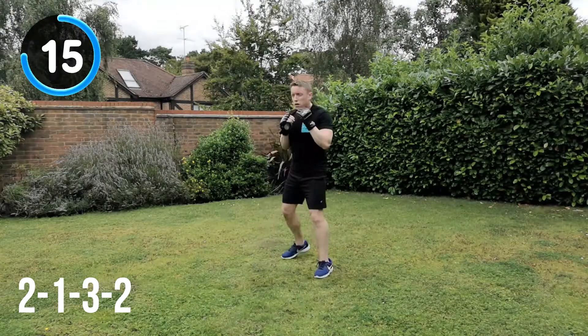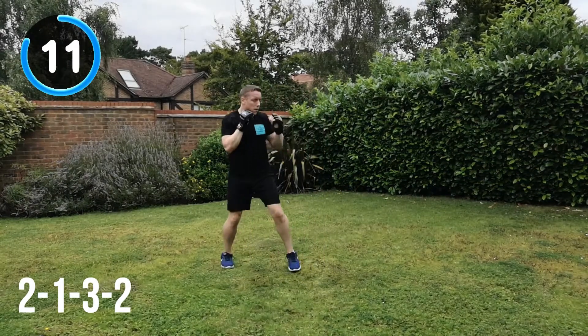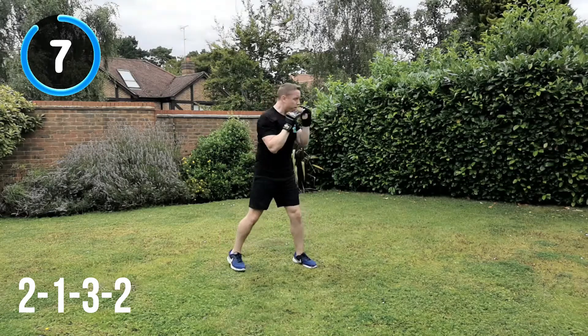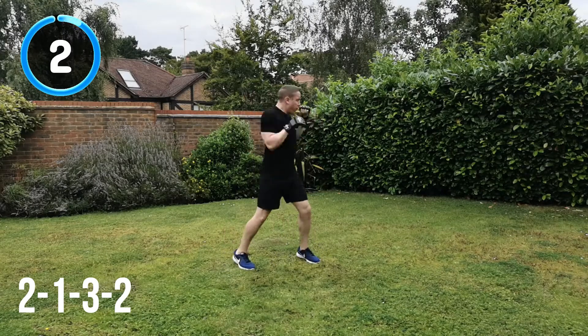15 seconds to go. Keep it moving. Challenge your footwork. 10 seconds. Almost there. And recover.